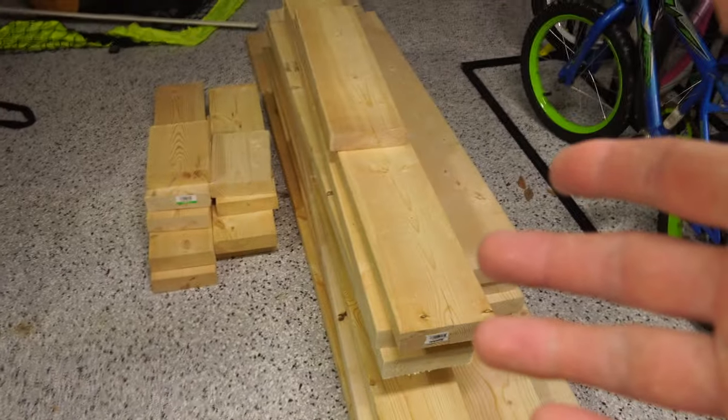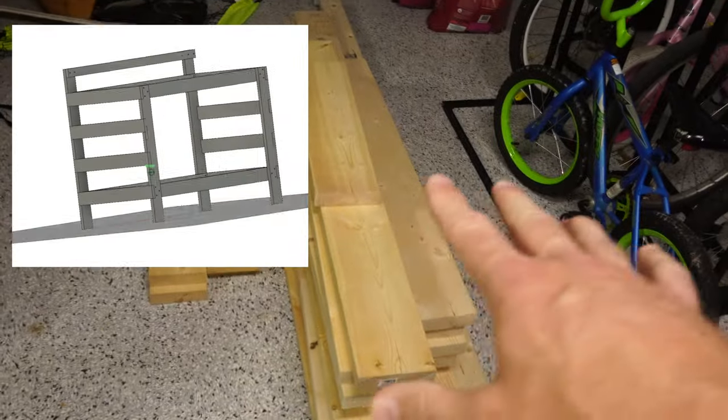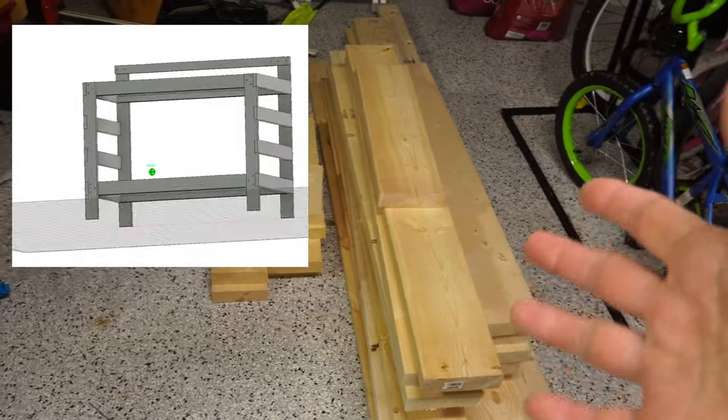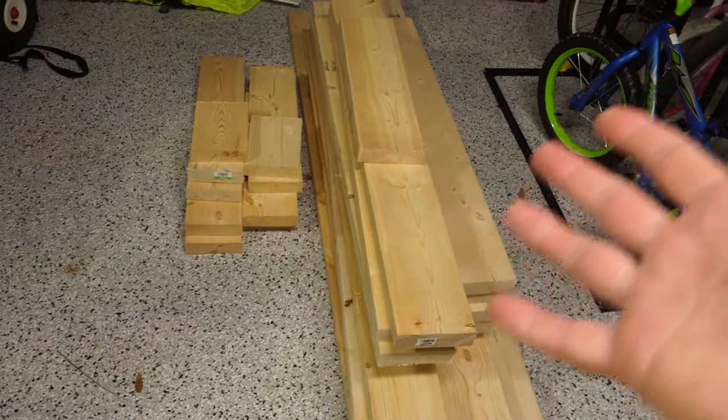I put a lot of thought into this build and hopefully it's one of the simplest builds you can do. You could make it simpler than I'm going to make it here, but I think it's going to be a really simple design, really sturdy. Follow along to see how I did it. I'll have possibly some more information online.